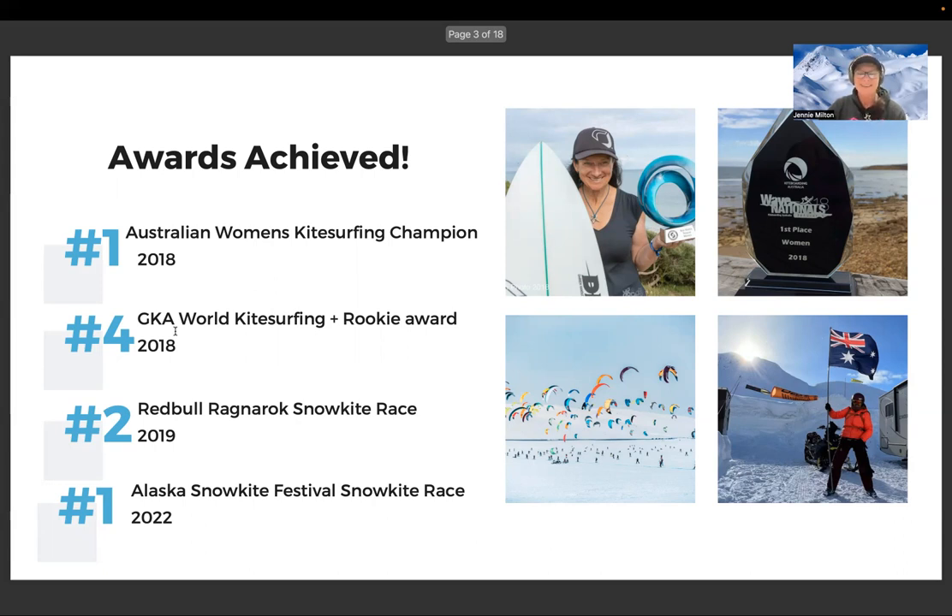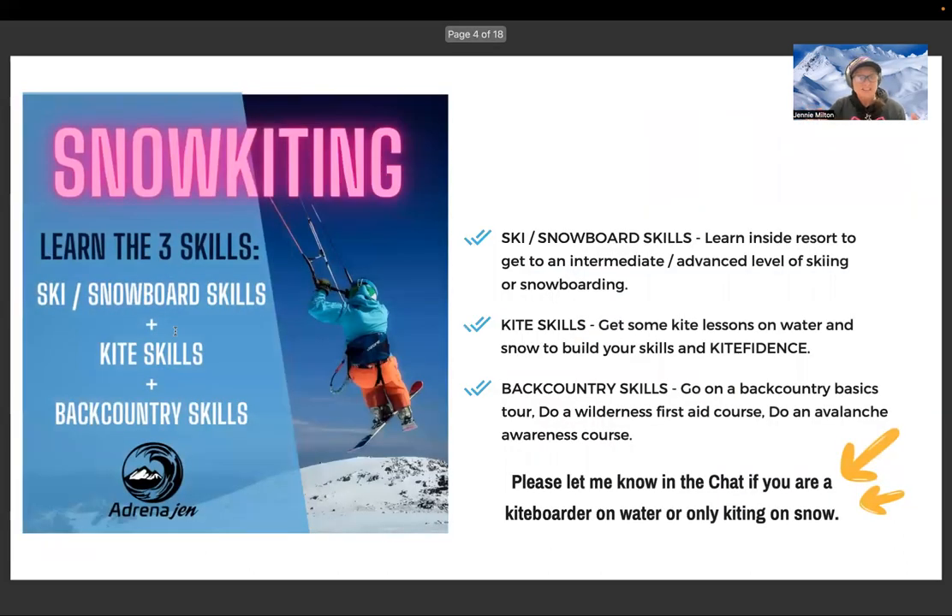Snow kiting requires three different skill sets. First, we need ski or snowboard skills — you can build those to an intermediate or advanced level at a ski resort. Second, we need kite skills: get some kite lessons on water or on snow and build your confidence. Third — and this is important for water kiters who may already have great kite skills and resort skills — we need backcountry skills. I recommend a backcountry basics tour, a wilderness first aid course, and an avalanche awareness course, at minimum an Avi 1.